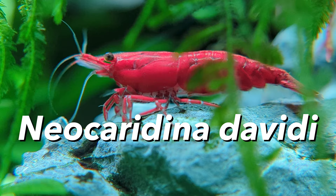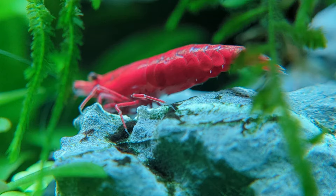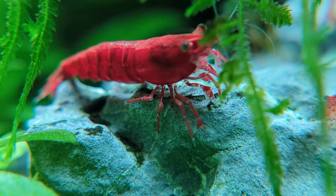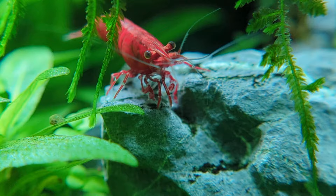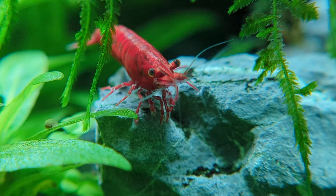Cherry shrimp, Neocaridina davidii, or neos for short, grow to about an inch or 3-4 centimeters in length. They're one of the easiest and most fun species to keep in a planted tank. I've kept them as pets for decades and recently been breeding and selling a couple varieties called Bloody Mary and Green Jade Shrimp. I love them so much that they even ended up on my logo.